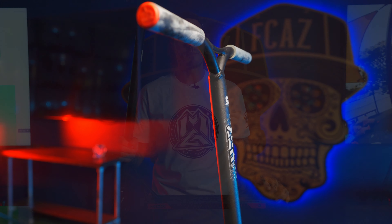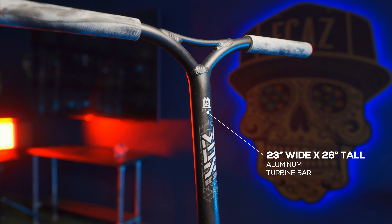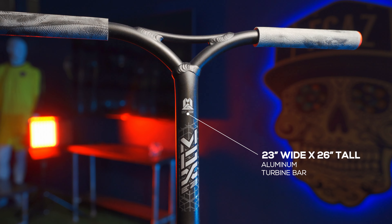Each E2 Complete comes with our new and improved alloy bars which come in 23 wide, 26 tall, and they have new 180 millimeter TPR viral grips.